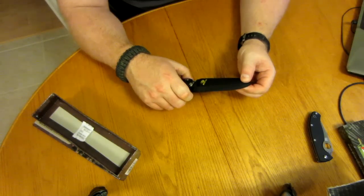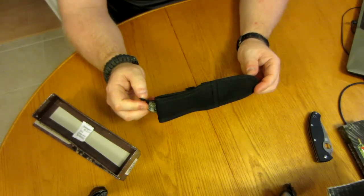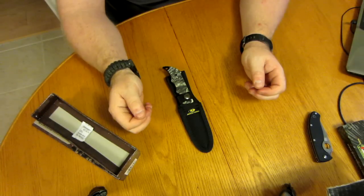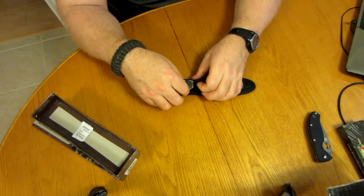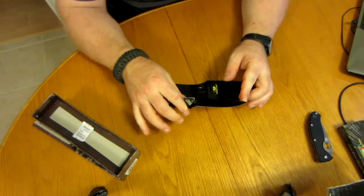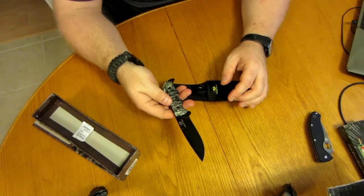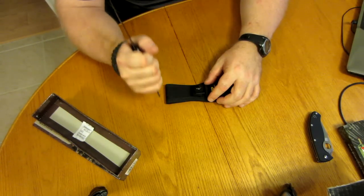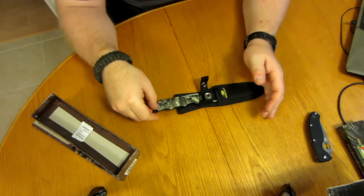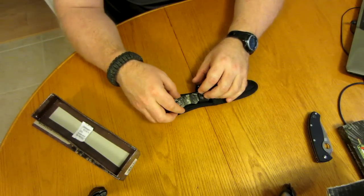I picked up an extra one that you might see in upcoming contests. I figured it's a nice backup knife and I really liked it. It's going to come in handy for a lot of camp chores. It's a heavy knife, so it's not for lightweight camping, but I think it would do fine for a lot of the camping I do.